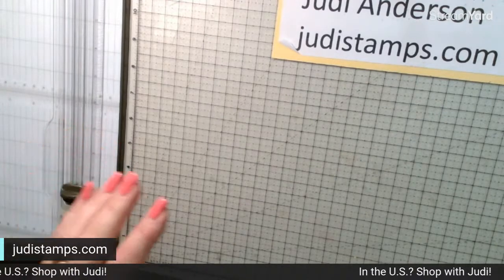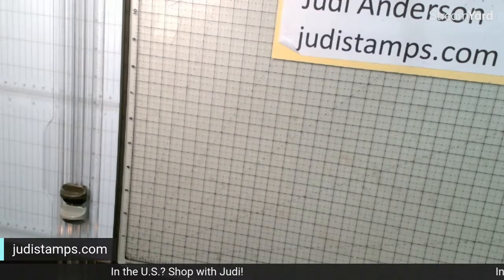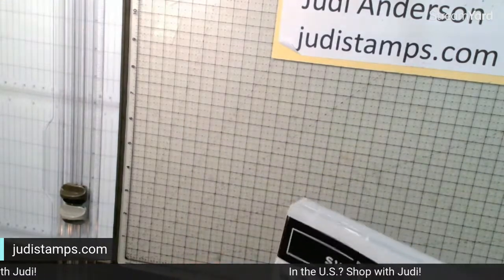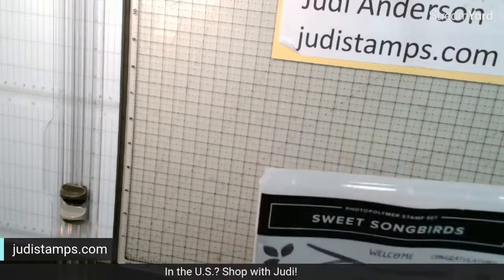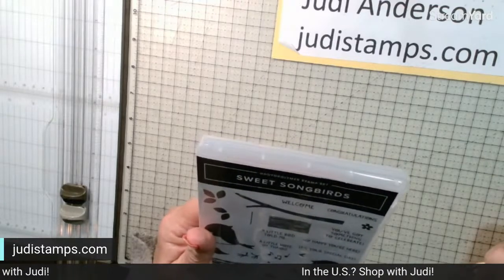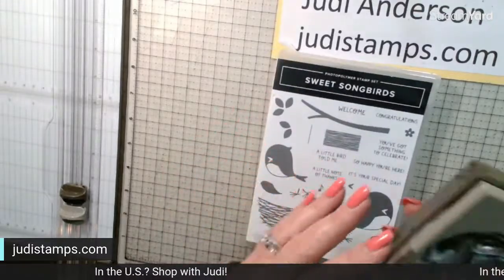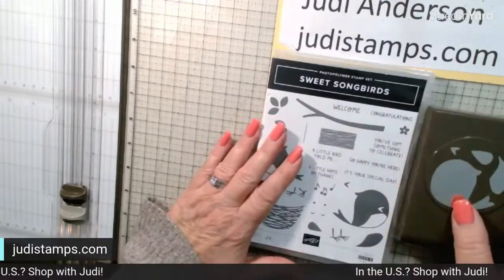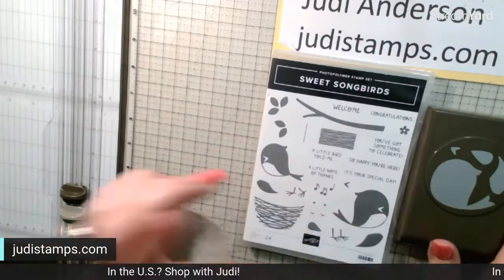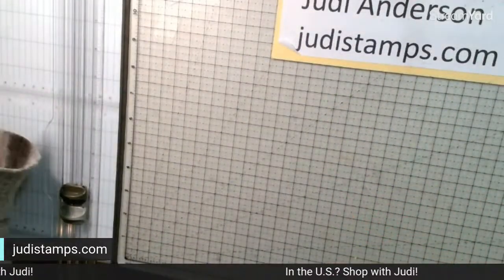The stamp I'm going to use is the Sweet Songbirds bundle — I've used it before but I love it. This little birdie and this little birdie are just too dang cute. So that's our stamp set and our punch. Our card base is going to be four by five and a quarter, or four and a quarter by five and a half.